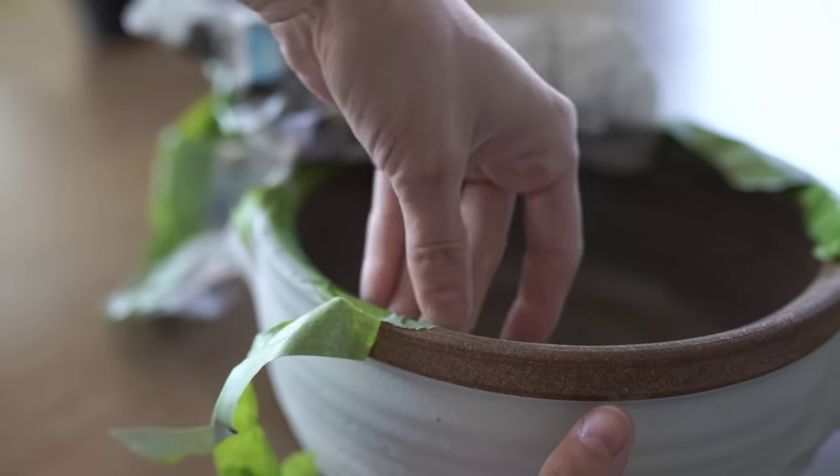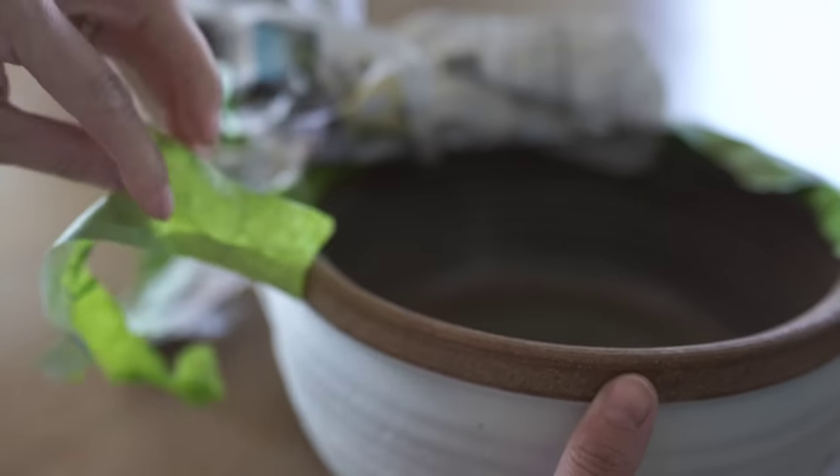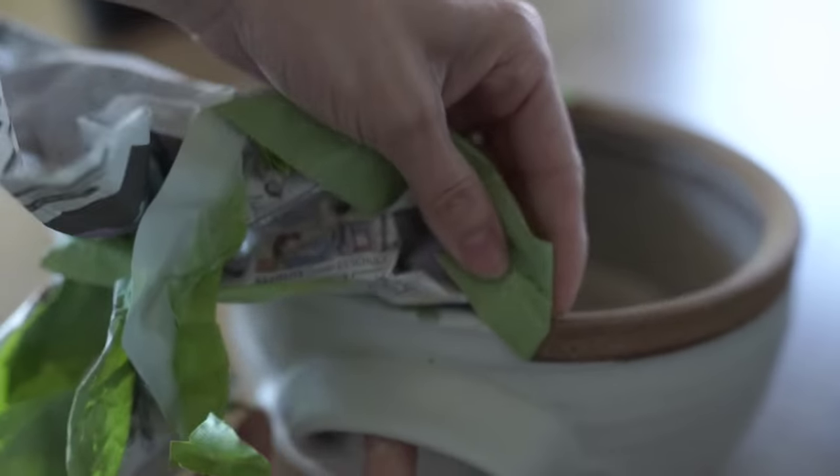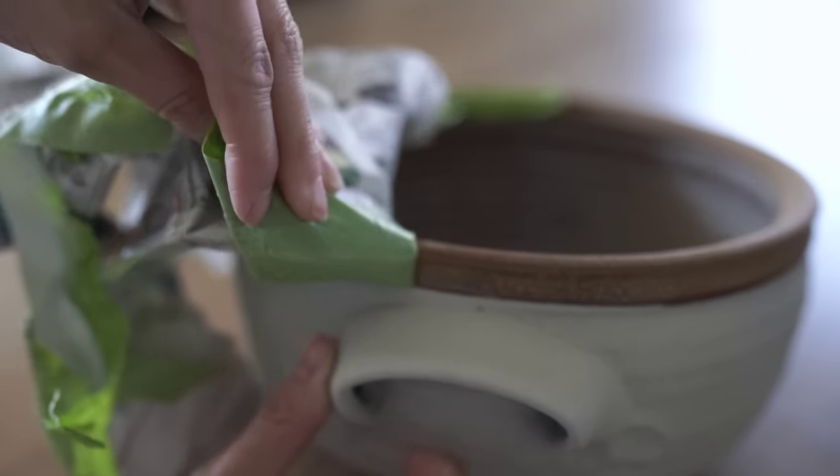I feel good about not having to re-glaze or put any type of sealant. But if you do want to put a lot of food in it and wash it in the dishwasher, you may want to think about sealing something like this with a food-safe type sealant.